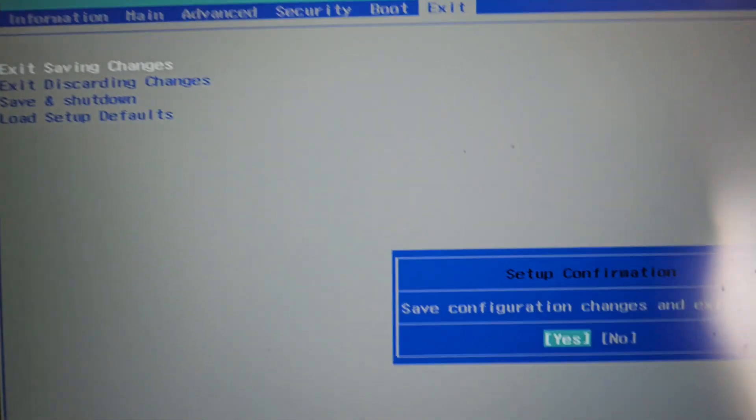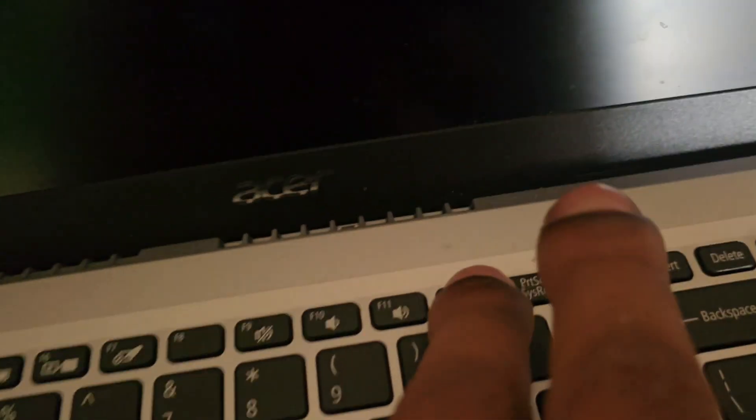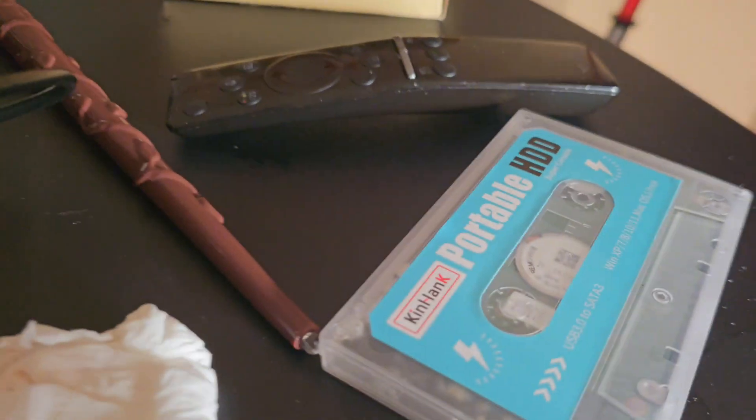Now let me show you what happens when you try to boot without turning off Secure Boot. I'll do a quick exit and come back. A lot of people run into this problem — when you try to boot from the boot menu and go straight to a USB or HDD, it doesn't load. I pressed F12, went to the boot menu, selected the HDD, pressed Enter, and watch — it's not going to load. This is why you have to turn off Secure Boot.